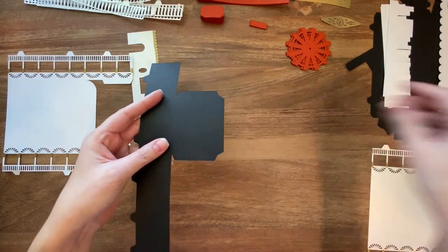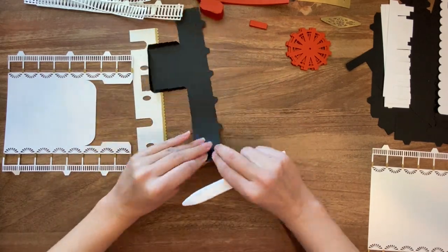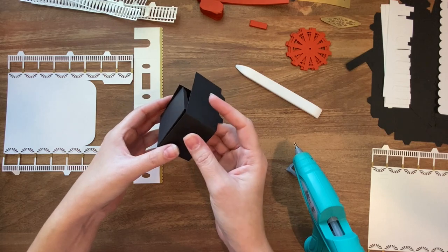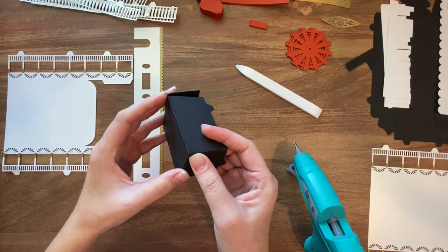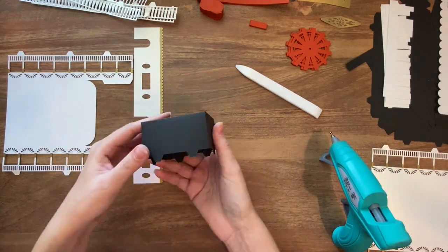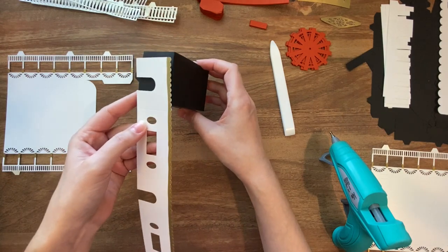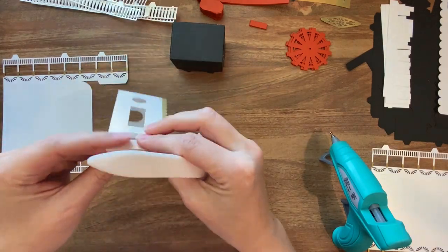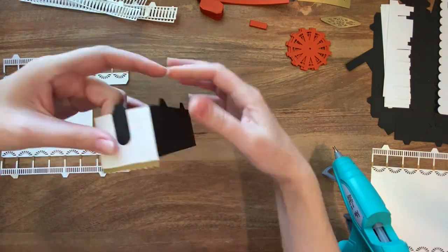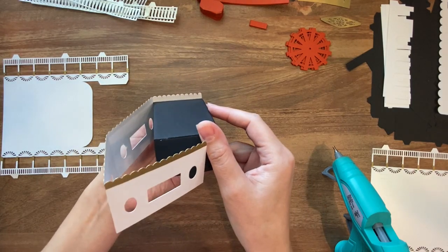To start with I'm just going to take this piece and fold along all the score lines. With those folded, I am just going to start adding some dabs of hot glue and start attaching my tabs to the inside. With that done, next I'm going to take this piece, fold along the score lines, and then start attaching each side around this little box. As you're going around, keep in mind that this bottom portion is going to line up with the base and that this scalloped portion is going to stick up over the edge just a little bit.